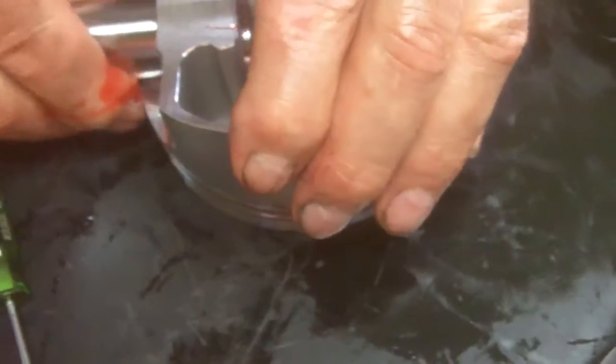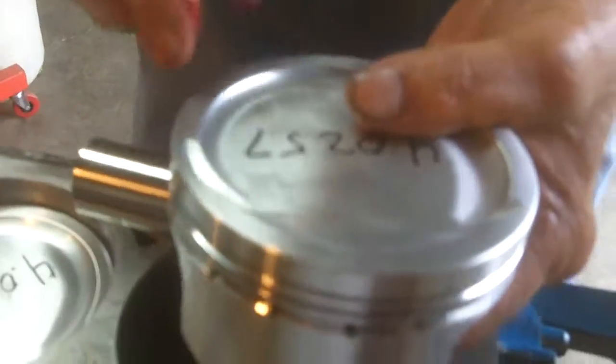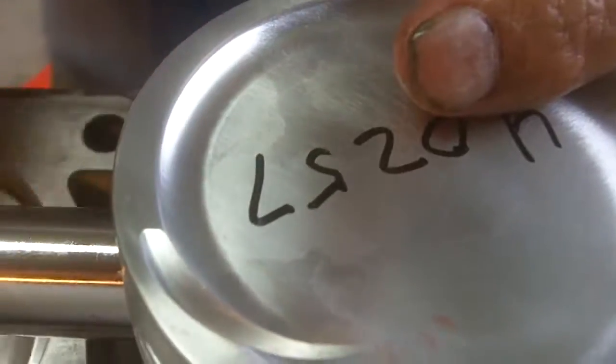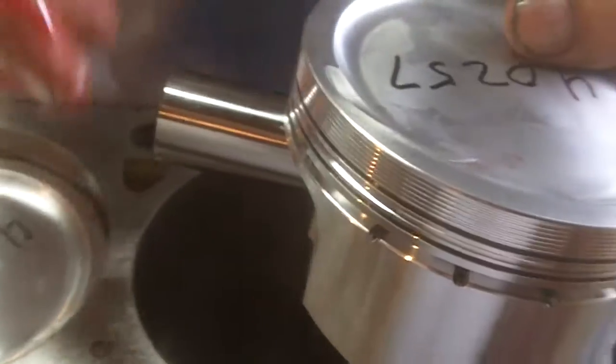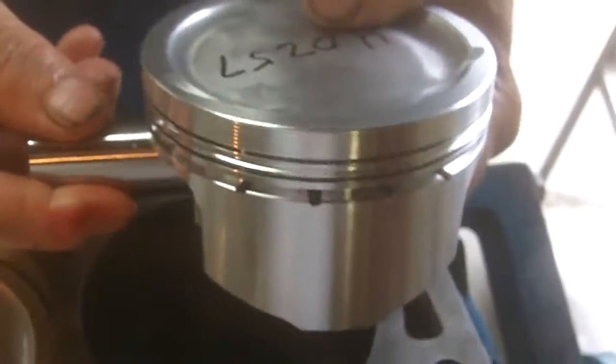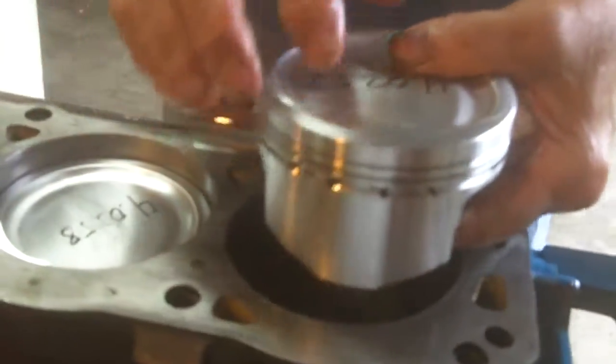Now what you want to do is make sure your piston is in the right spot. You want the reliefs at the top, if they have reliefs. And sometimes they'll have assembly notches - like a stock forward piston will have a notch that faces forward. This doesn't have that. These are Weisco - very good piston company, near where I live in Cleveland, Ohio. Anyway, this is oriented to the top.